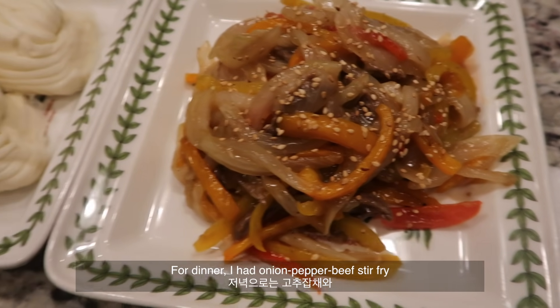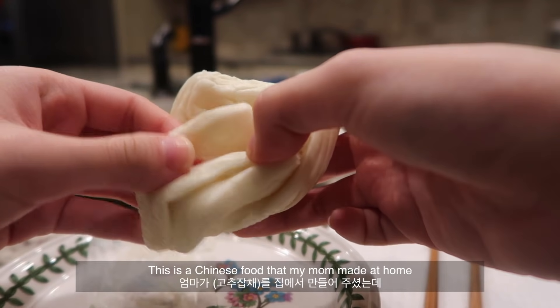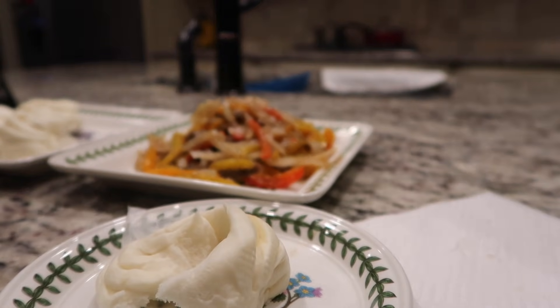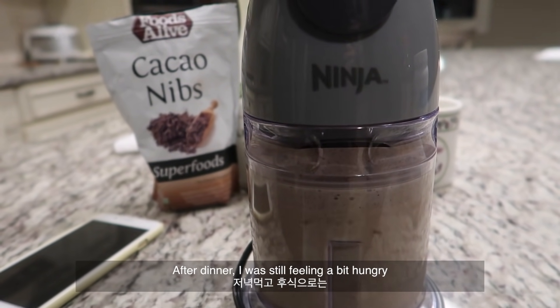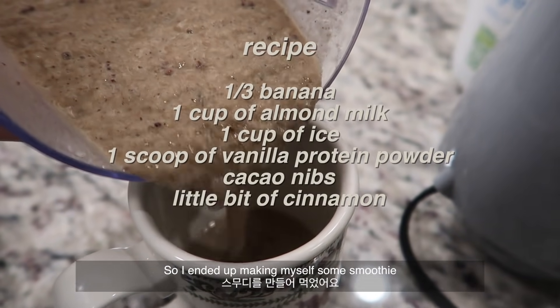For dinner I had onion pepper beef stir-fry with flour-shaped buns — this is like Chinese food that my mom made at home and they were so good. After dinner I was still feeling a bit hungry so I ended up making myself some smoothies.